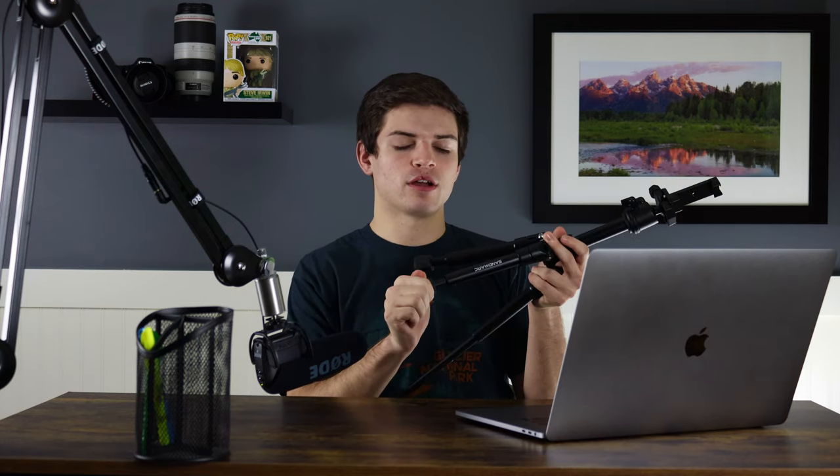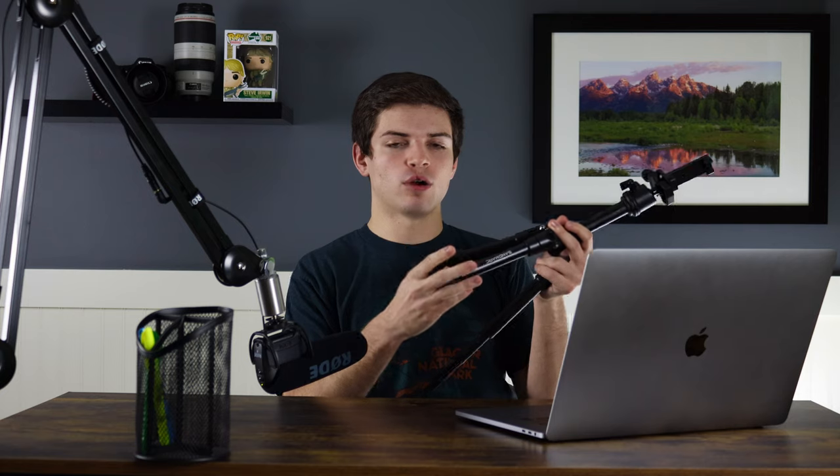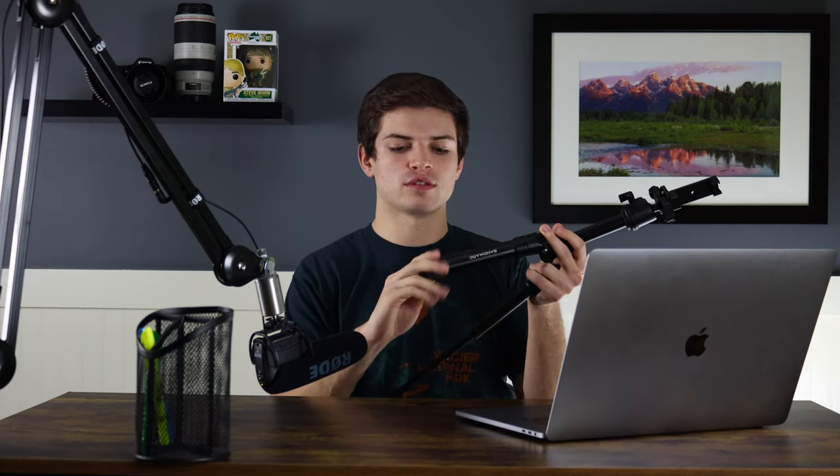That said, there is one problem: the legs do get a little bit jammed occasionally. But overall, for the most part, it's usually pretty flawless, as you can see. Very, very happy with that.